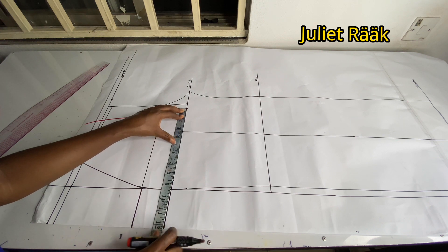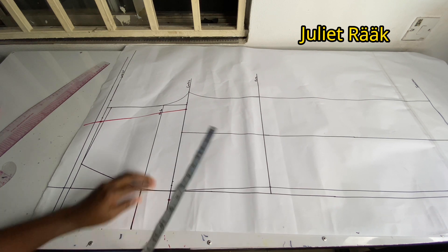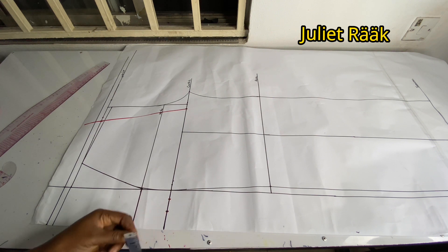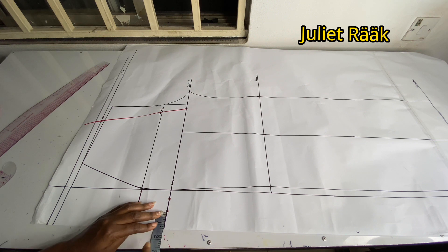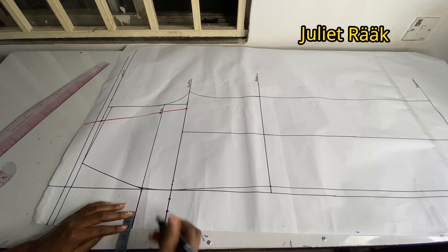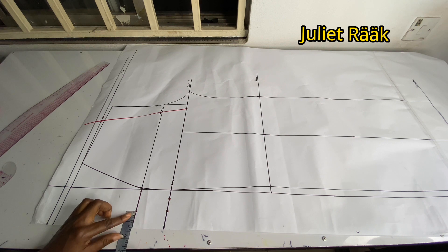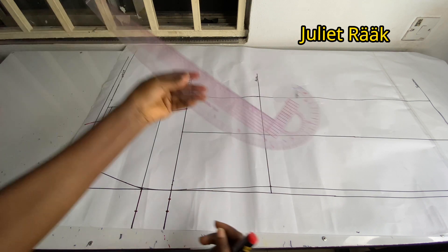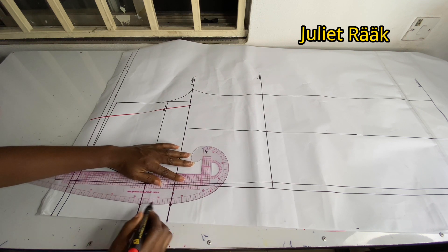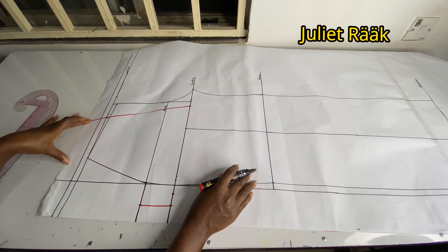From the crotch line, starting from where I marked the 0.75, I take my round hip circumference divided by 4 and add 0.75 for ease allowance. If you're on a bigger size, add 1 inch instead. I mark that on the hip line, then use my French curve to connect — use the curvy part, not the straight part, or it will look funny. Try to blend it together smoothly. That's it for the back pattern crotch/hip area with these allowances added.